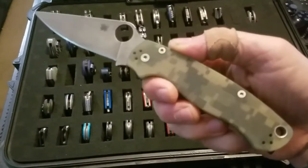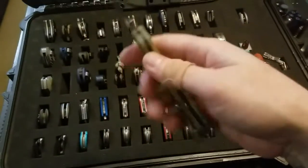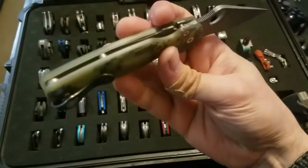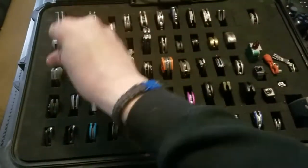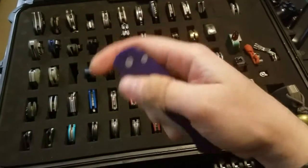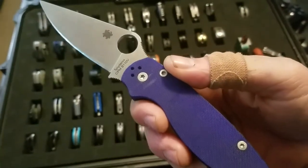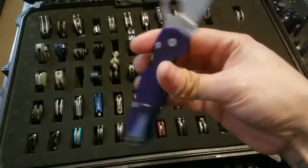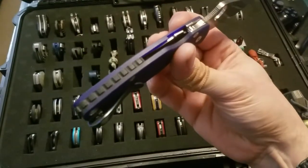Paramilitary 2 base model with S30V acid stonewash by me — I added a deep carry pocket clip. Also a Blurple Paramilitary 2 with S110V blade steel; I added a pocket clip and a backspacer to this one.